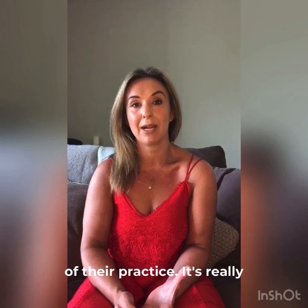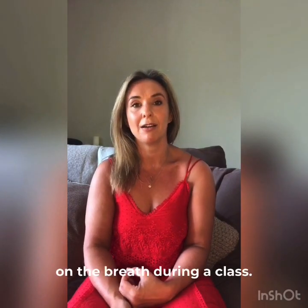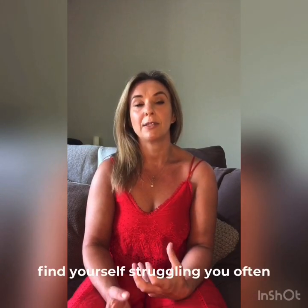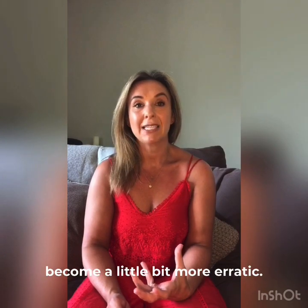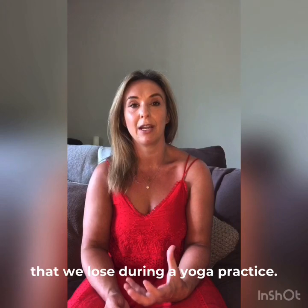I think this is something that people really struggle with at the beginning of their practice. It's really hard when we're always saying focus in on the breath during a class. When you're concentrating on holding a pose and you're finding yourself struggling, you'll often find that your breath starts to become a little bit more erratic — you breathe in and out through your mouth — and it's the first thing that we lose during a yoga practice.